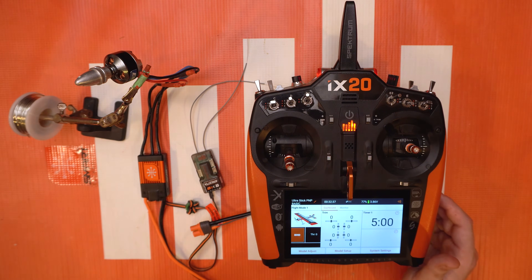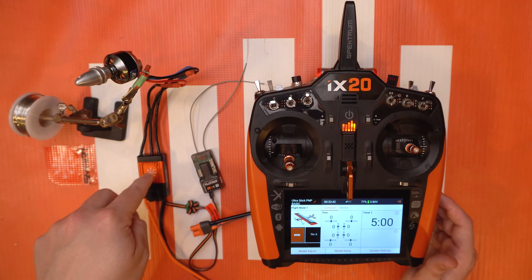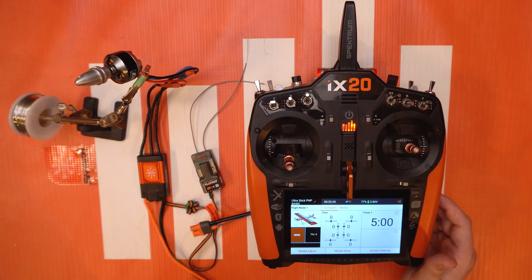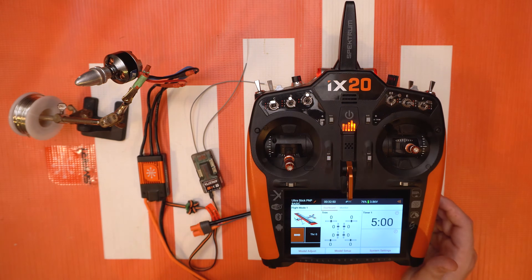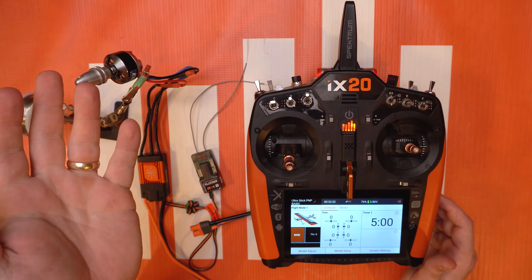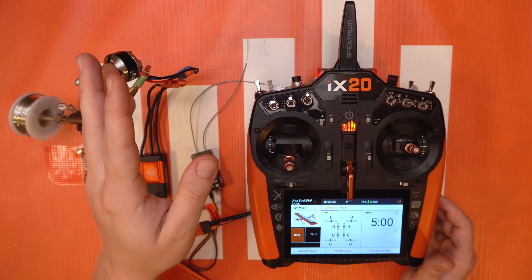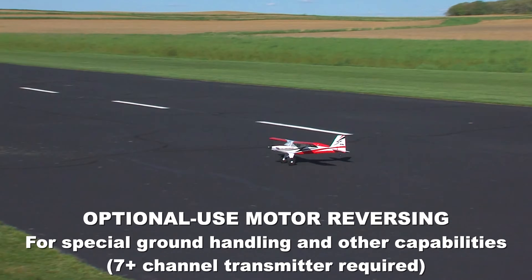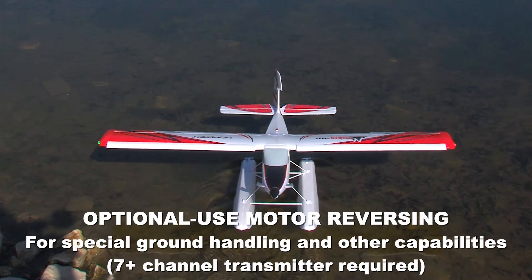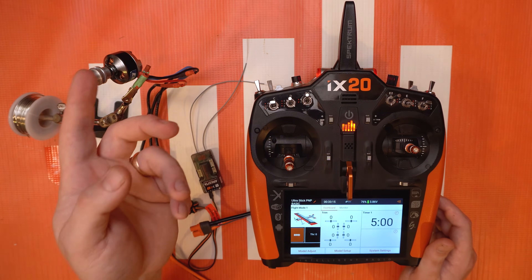Most of the ESCs nowadays, the Avian ones rather, come with the update needed to activate this menu and to be able to turn on thrust reversing. But if you don't have that, go ahead and check out the video I have linked in the description below to learn how to update your ESC and get this functionality. Also if you've purchased a bind-and-fly model recently with a smart ESC that advertises Avian ESC thrust reversing or motor reversing, you will want to follow along in this video to learn how to turn it on.